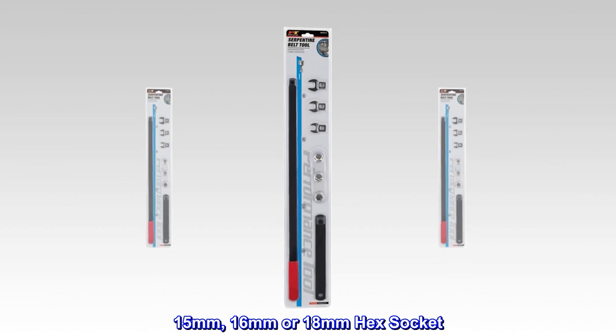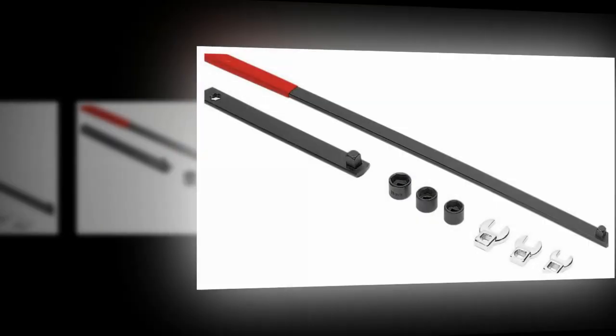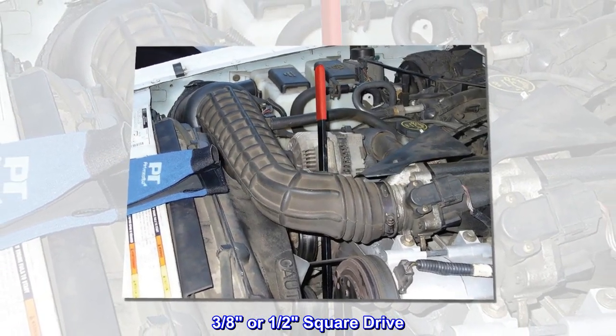15 mm, 16 mm or 18 mm hex socket. 13 mm, 14 mm or 15 mm crowfoot wrench. 3 eighths or 1 half square drive.